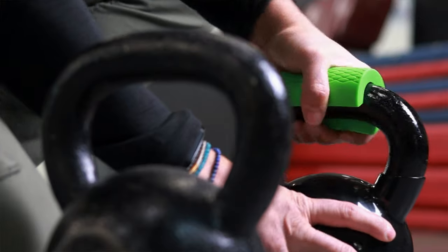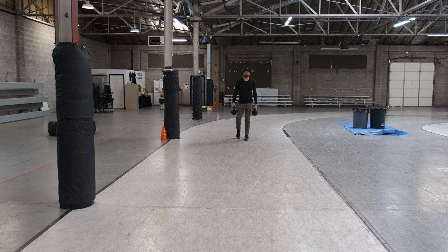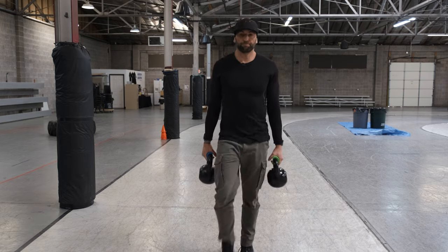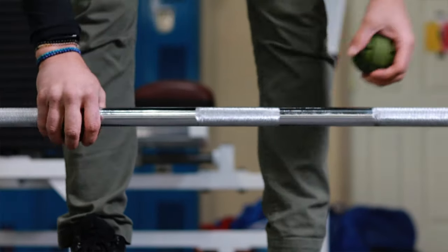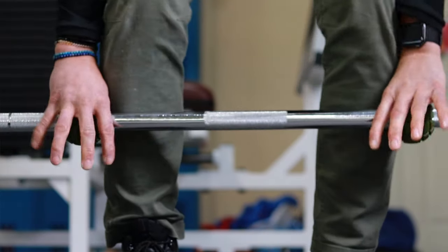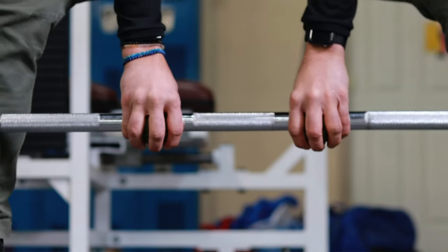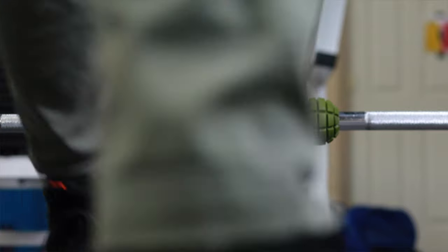Now let's go over fat grips and how to use them. Probably the most common way to attach these and use them is for various ways of carrying or lifting. One exercise I do a ton of is farmer's walks with different grips — you can use the thin grip, the extra fat grip, the grenade grips, or even the towel. The next thing I like to do is deadlift. I'll put some grips on and vary the position, going through a conventional deadlift or even a sumo deadlift. It's also important to switch positions — like a switch grip compared to a conventional double overhand grip.